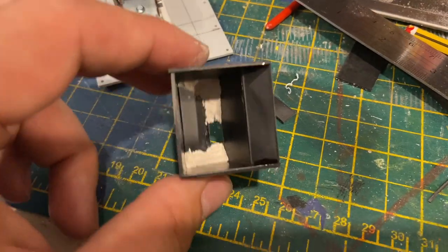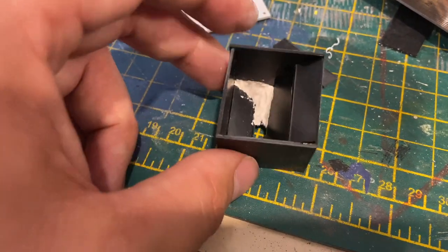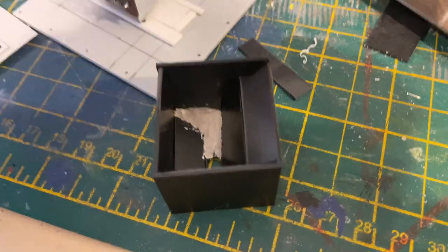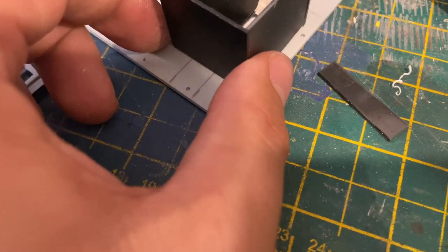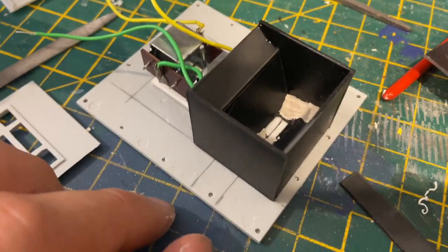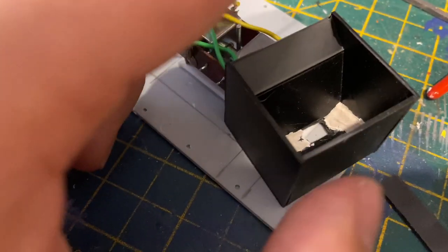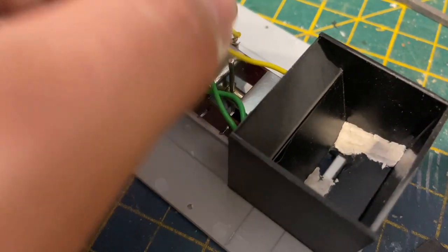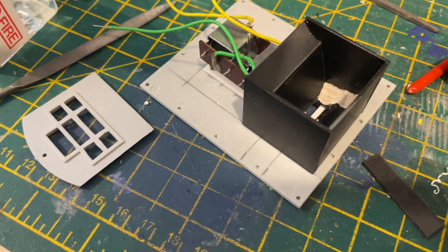I've now built a hopper box for the ballast to go in. You can see the bottom there is white — that's Dasclay — and that's just to help the gravitational pull to get the ballast to fall into the hole. So that will sit over here. I'm limited with the size given the point motor, so I'd prefer a bigger box, but this is probably enough for a few skip wagons. As you can see, it now allows the ballast to fall out. With that in place, I can now glue it all together.